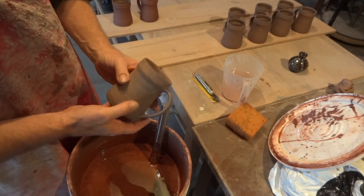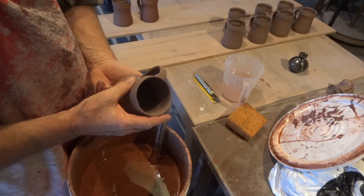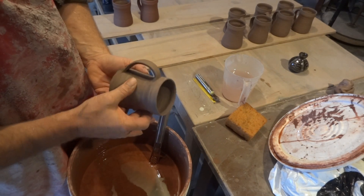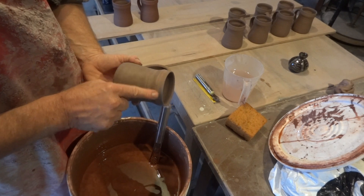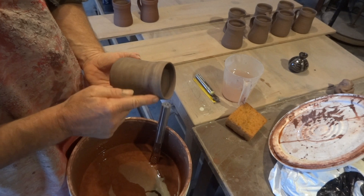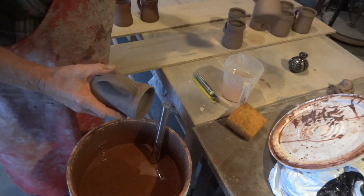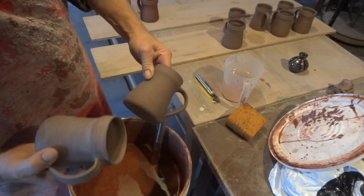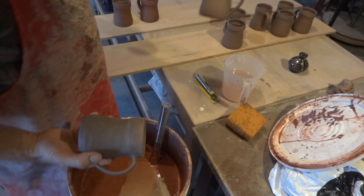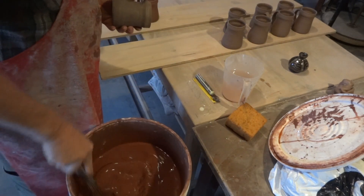These don't want to be freshly made — it's best to let them set up a bit before dipping in slip. Let them harden off a touch. You can see whiteness beginning to show through as the clay begins to dry on the surface — that's a good time to do it. These are just a little bit premature, a little softer, but they're okay.